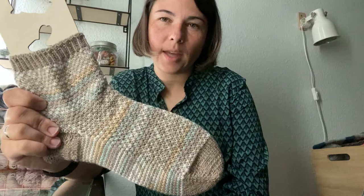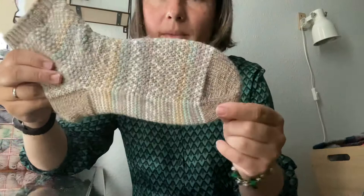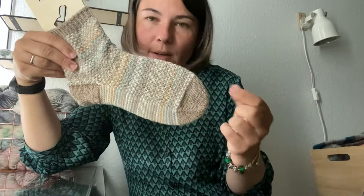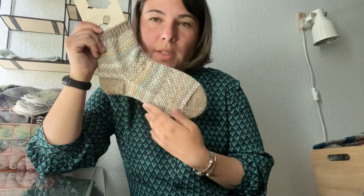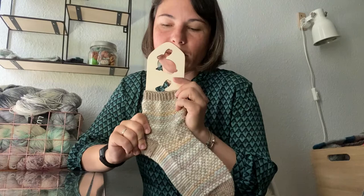My previous Christmas pair used white as the main color and another color as contrast. The pattern is more like a recipe — you need to know how to knit socks already, because it basically tells you to start with a stitch count divisible by four, then tells you to start toe-up or cuff-down, gives you the pattern repeat, and tells you when to start the toe or heel in your preferred method.